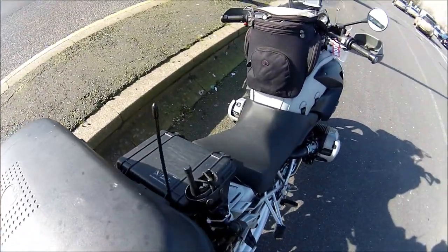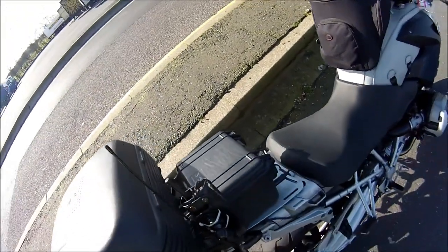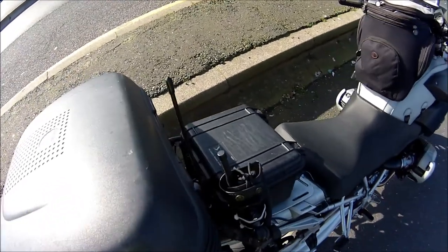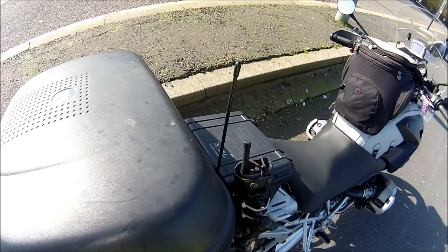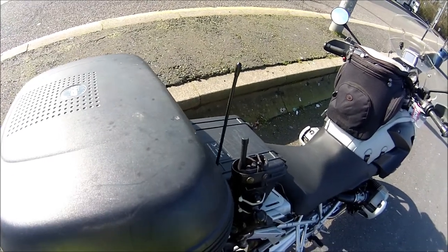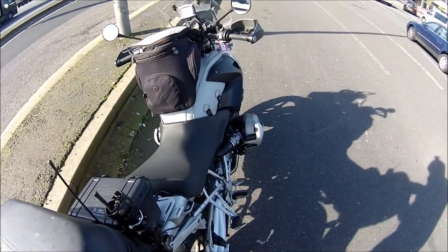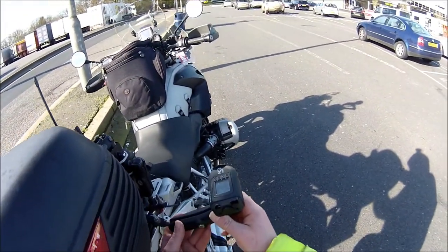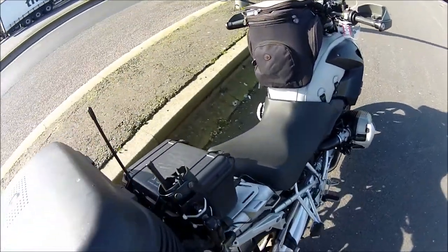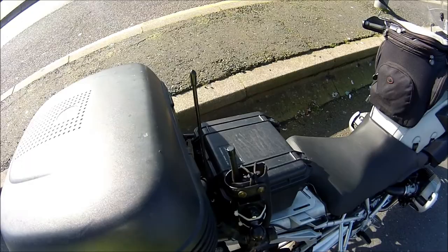We'll put it on here. It doesn't fall off — that one's okay. Make sure it fits on that one alright. We're on. And then just smartly bring it up a bit, line it up, and then we'll see what we get on that one.